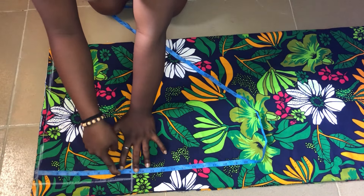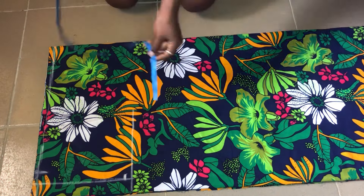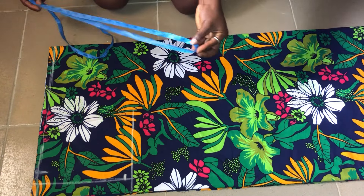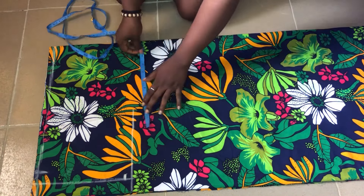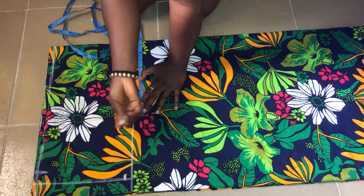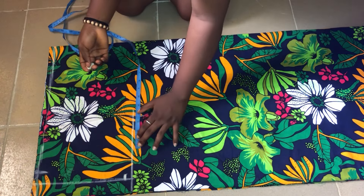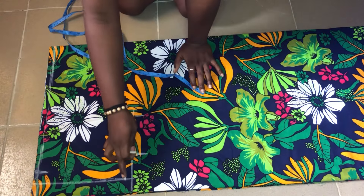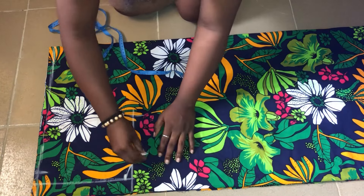I'll be taking my bust measurement, which is 38 inches. I'll divide 38 by four — you can easily fold your tape rule into four to get that. Whatever measurement I get there, I'll mark it on my bust points. After that, I'll be adding extra inches since it's a free jacket. I'll be using 4 inches for ease — you can use 5 or 6 depending on how wide you want it.